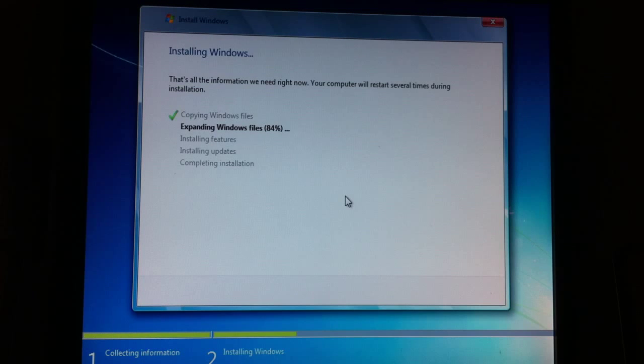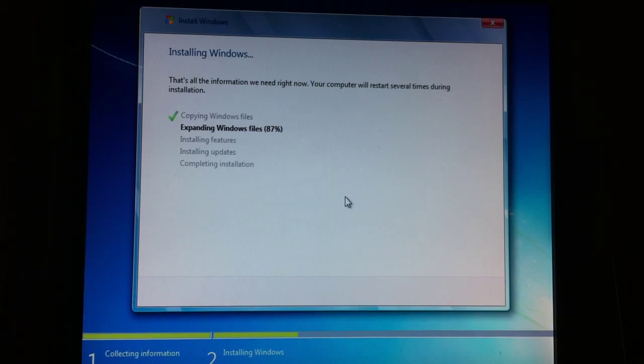Welcome back guys to part 2 of my video on how to format your hard drive on Windows 7 and install a new boot Windows 7. Right now I'm at 87% of my expanding Windows files. I'm going to let you guys watch all that happens on my computer so you know what to expect.